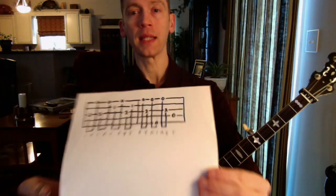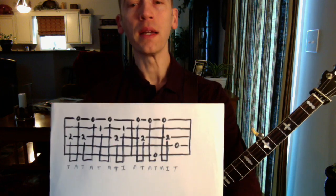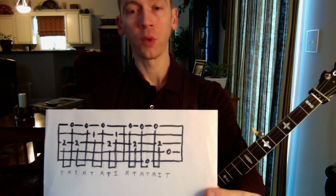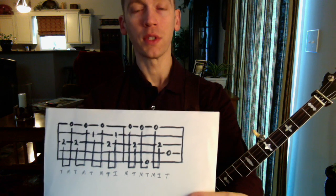I've got my high-tech tab—paper and a marker. I've got it written over two measures, all 8th notes except for the very last note: that big, fat 4th string, D string open, which is always fun to play.